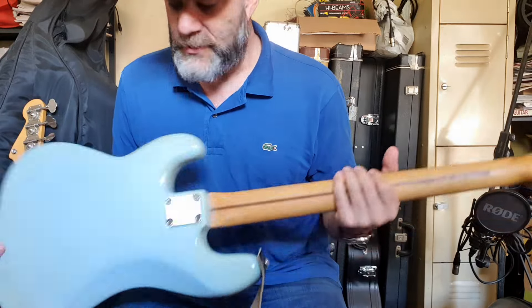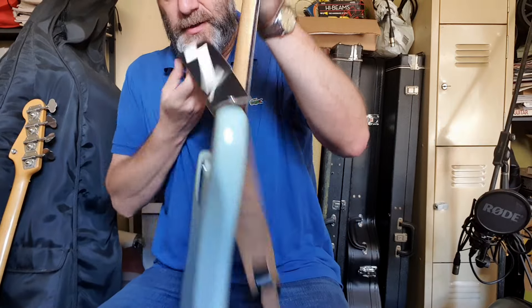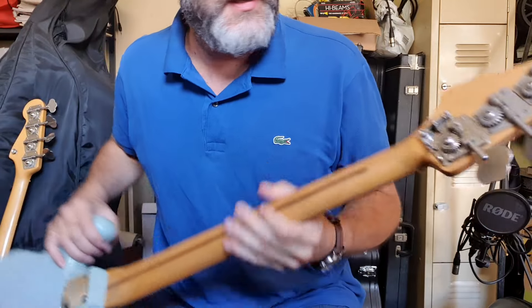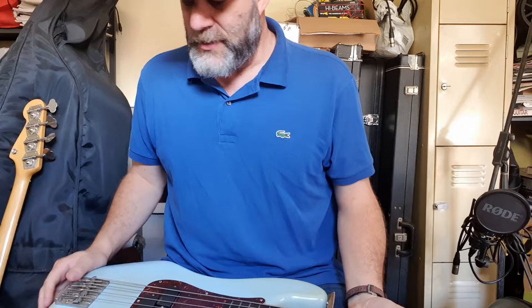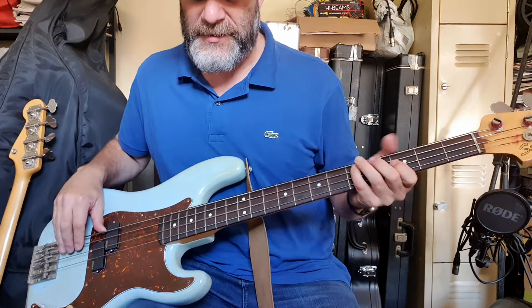It started out black and I resprayed it and did a terrible job. The neck is beautiful — it's got flame maple on it. I put a drop tuner on it. It's got EMGs but I'm gonna put Geezer's pickups back in it. This is what I'm gonna call my Pinot P bass — low tension flats, easy to get around on, older body, nice and light.